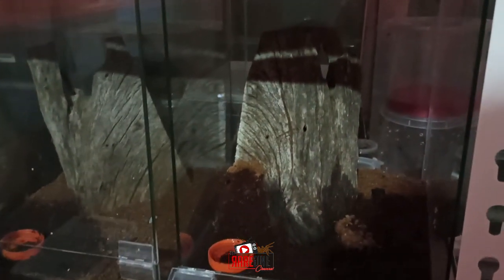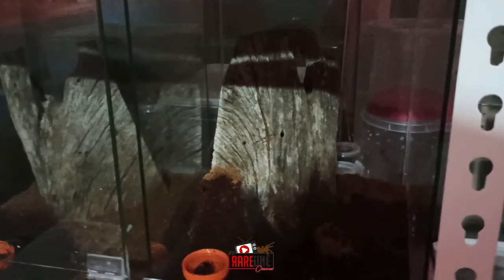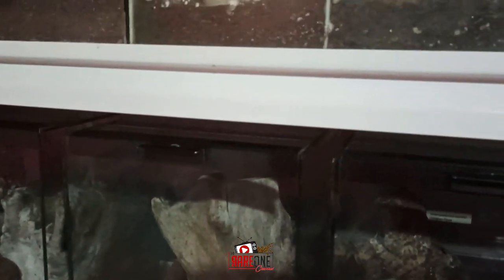Pwede nyo nang pakain yung alaga nyo, maglinis, o maglagay ng water dish. So iba-iba ang enclosure, kaya iba-iba rin ang style ng pagbubukas nyan. Tulad nito — alamin natin kung paano sya nakaka-lock.